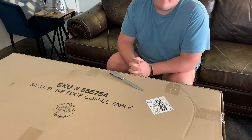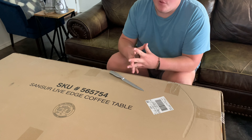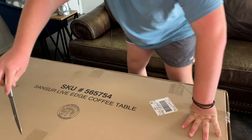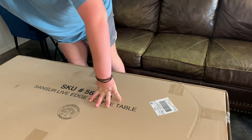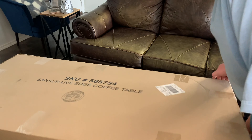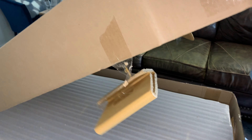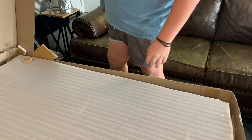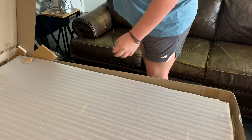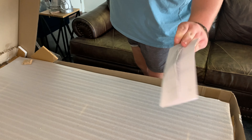This is a live-edge coffee table that I also got from World Market, and it's super beautiful and amazing, and it does require assembly. What is going on? That's what's going on. Here are the instructions, etc.